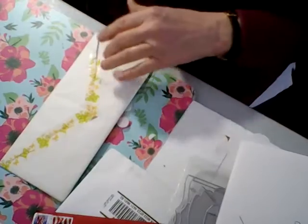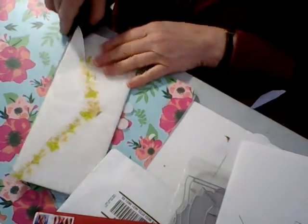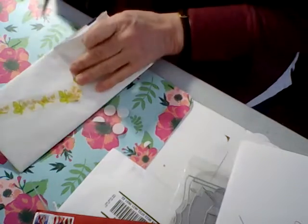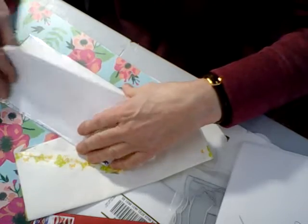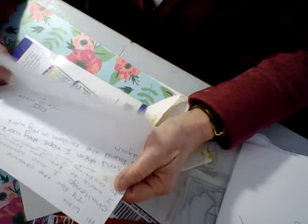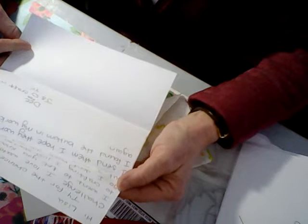Let me get some scissors and get this open — I'll make sure I don't cut anything. There's a letter in here. She says that she's new to crafting and she just started about a year ago.